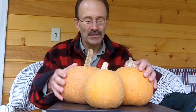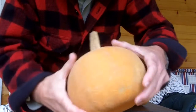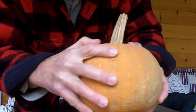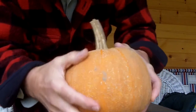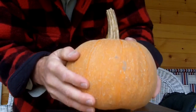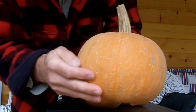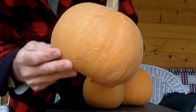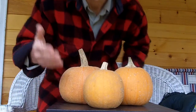Most of the time, pumpkins you see are bright orange, and these are not — well, they are orange, just not bright. They have all these little bumps and different coloration and texture to the skin of the pumpkin. It's all these little white bumps. It's been cross-pollinated with a melon — what we call a musk melon or a cantaloupe, whatever you call it in your part of the country.